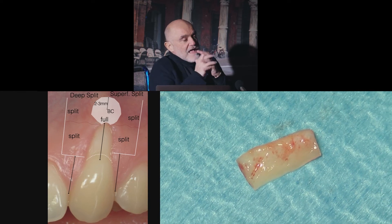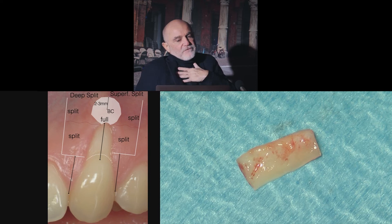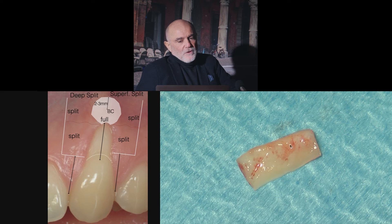We place our graft on our surgical drape. It should be a rough surgical drape, not smooth. Otherwise, there is a risk of movement of the graft on the drape.